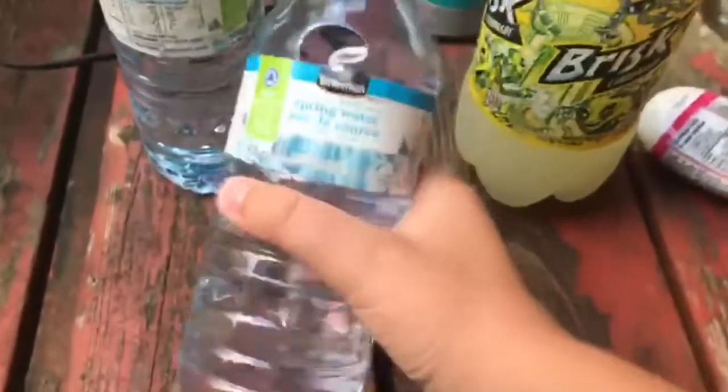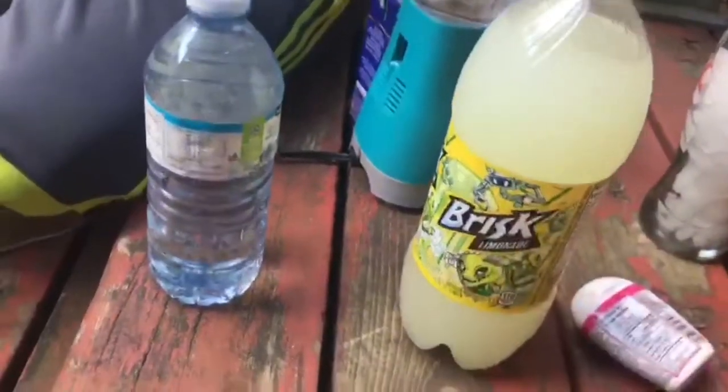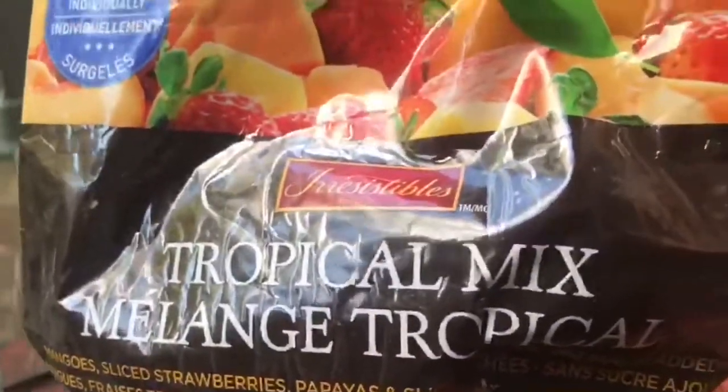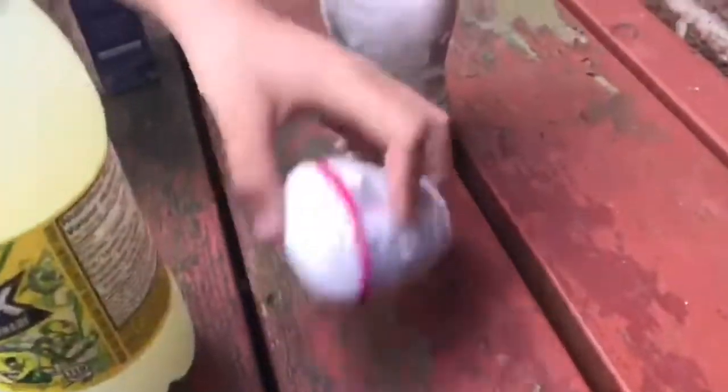This is not playing with a blender or anything that could chop stuff — always have a parent beside you. So we've got water, lemonade — this is not a sponsor by the way — tropical mix, blueberries, ice, and apple juice.